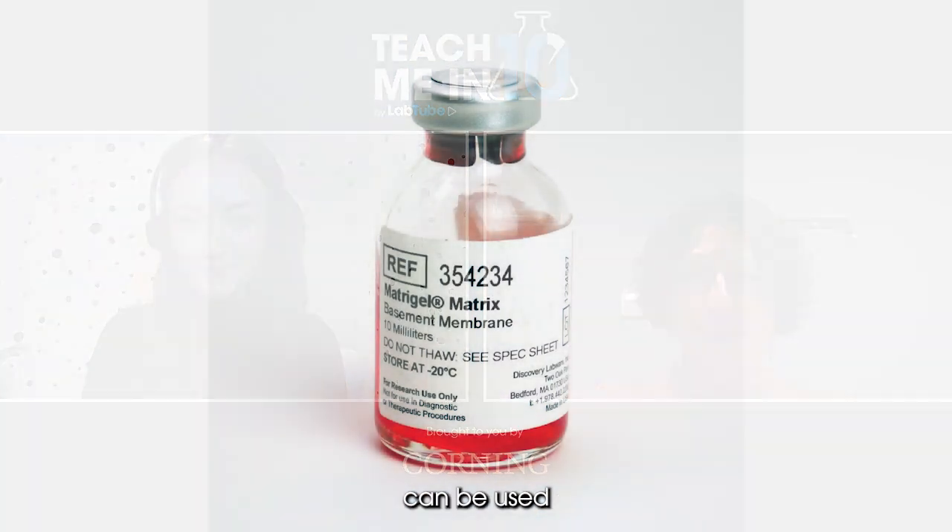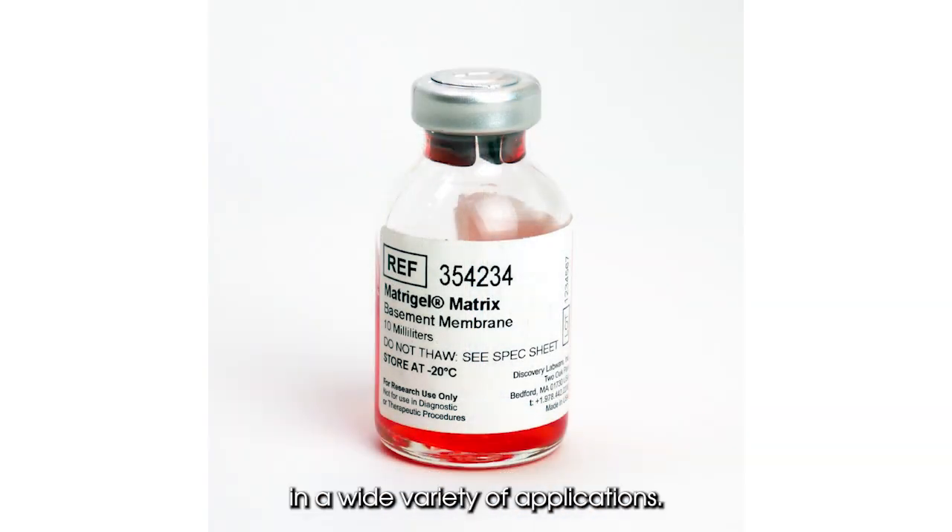I noticed there are quite a lot of different varieties of Matrigel matrix available — could you explain them to our audience? Sure. Corning Matrigel matrix can be used in a wide variety of applications, and the cells in each application have different needs. By slightly modifying the Corning Matrigel matrix, we can provide the right product for the right application.